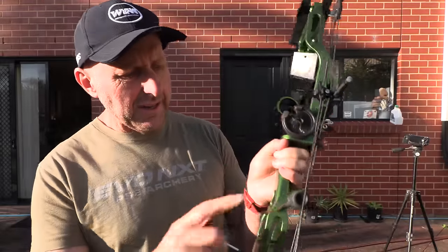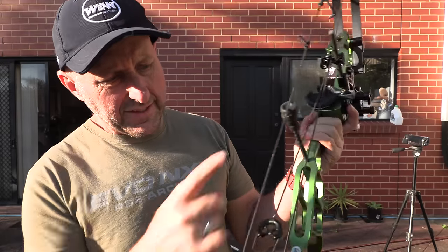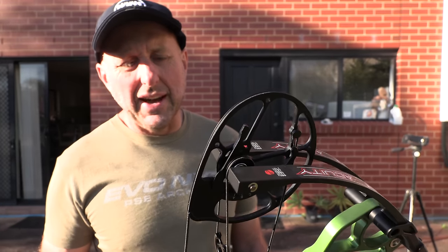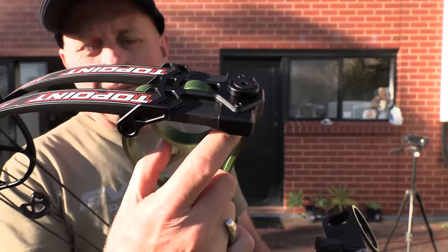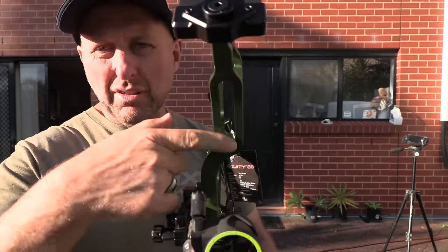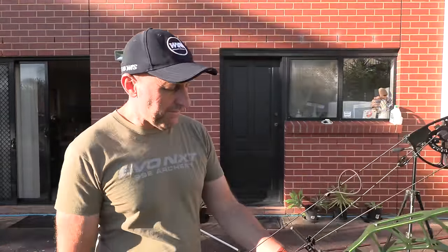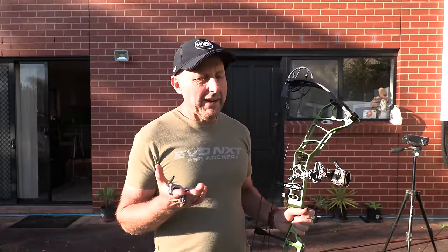Roller cable slide — this has got a nice string stop, a nice texture finish. This looks a bit like a PSE. The limbs are American wooden glass limbs, same as used by other bow companies. Limb pockets are aluminium; there's no locking feature on the limbs. It's got a cage-style little riser, somewhat like an Elite, although it's also like their target version bow.